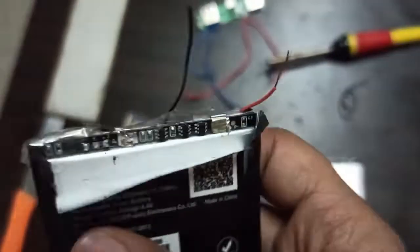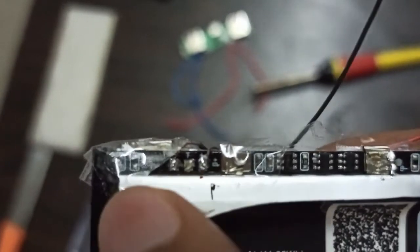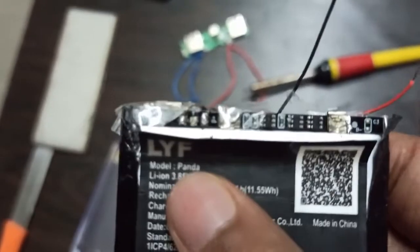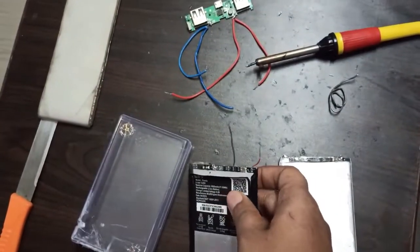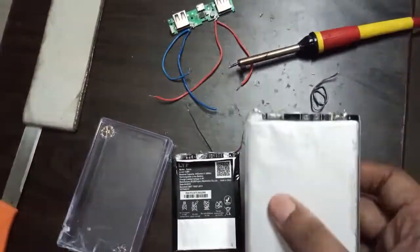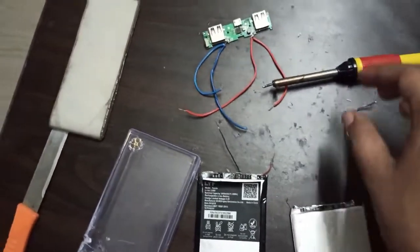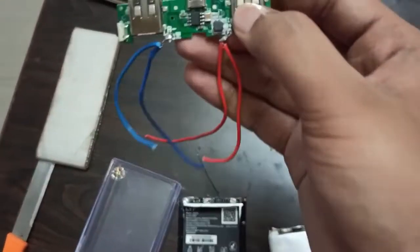I have already soldered two wires — red and black — on each battery. The black wire goes on the negative terminal and the red wire on the positive. There were three lines on the battery but you only need to solder on the positive and negative. Remember this connection, because one mistake can damage the PCB board.